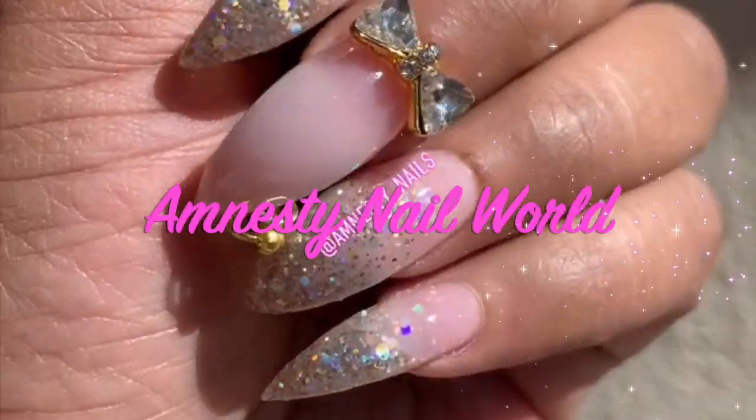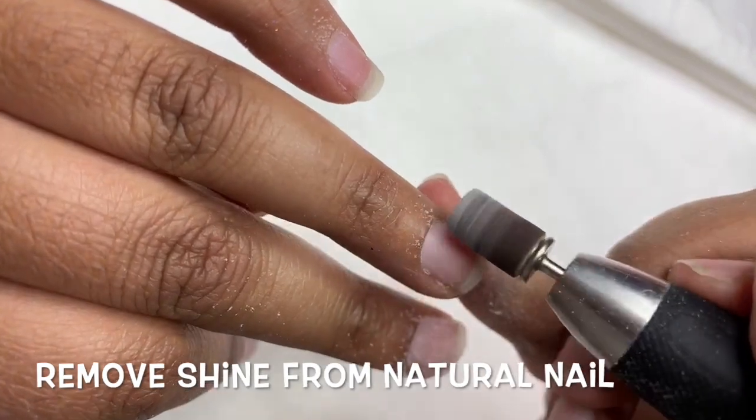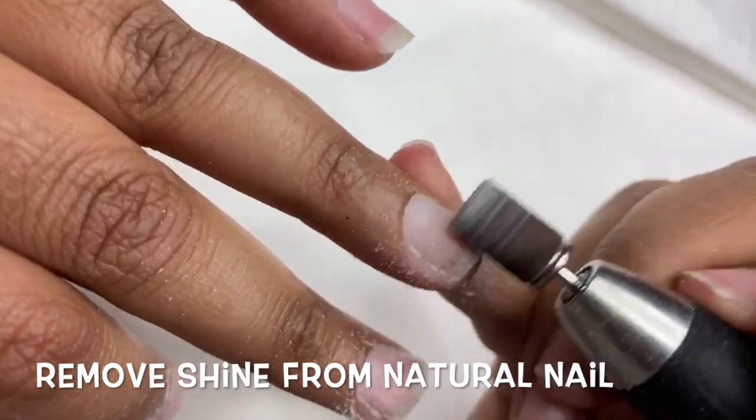Hey guys, welcome back to MC Nail World and if you're new here, how you doing? I'm gonna go ahead and jump straight into this. We're doing some Eagle Claw Nails — old school, throwing it back.